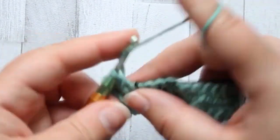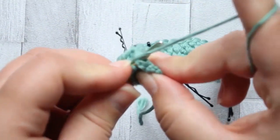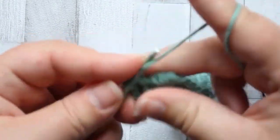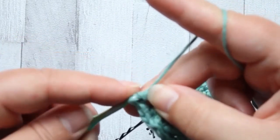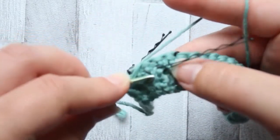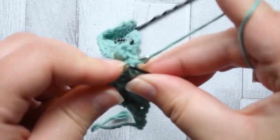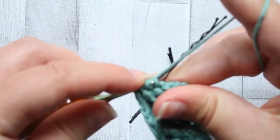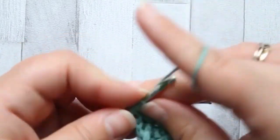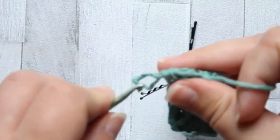So we start off as we did before - it's another front post treble two together. Around the post of the same single crochet that we finished the last front post treble with, pull through two loops, pull through the next two loops, but leave the last two loops on your hook. Then start a treble again, round the post of the stitch marked in row two, yarn over, pull through two, pull through two, and pull through the last three loops.